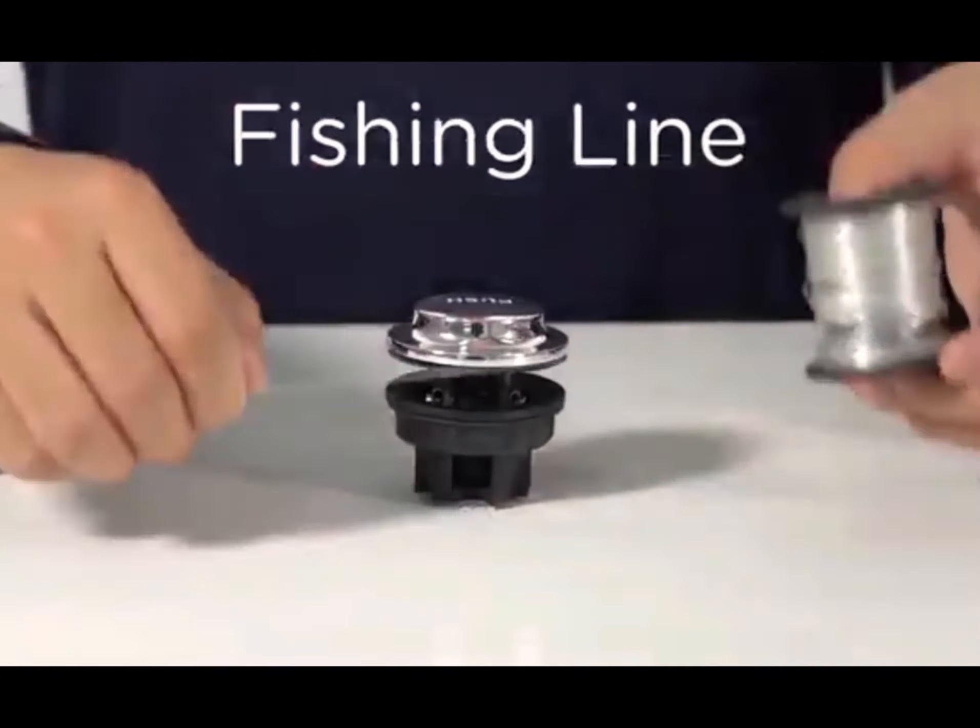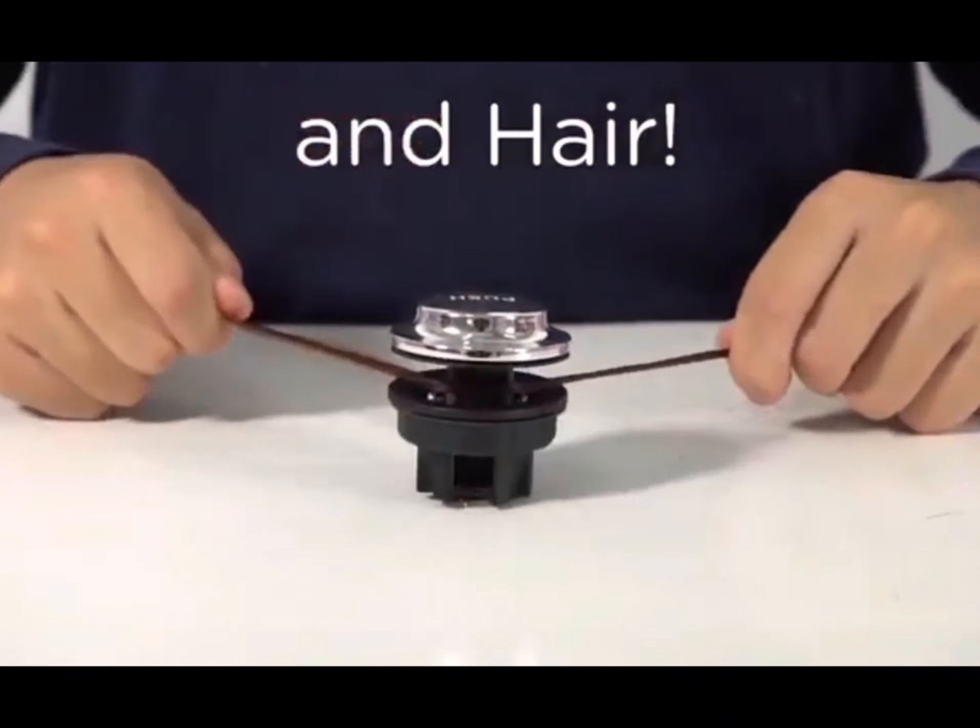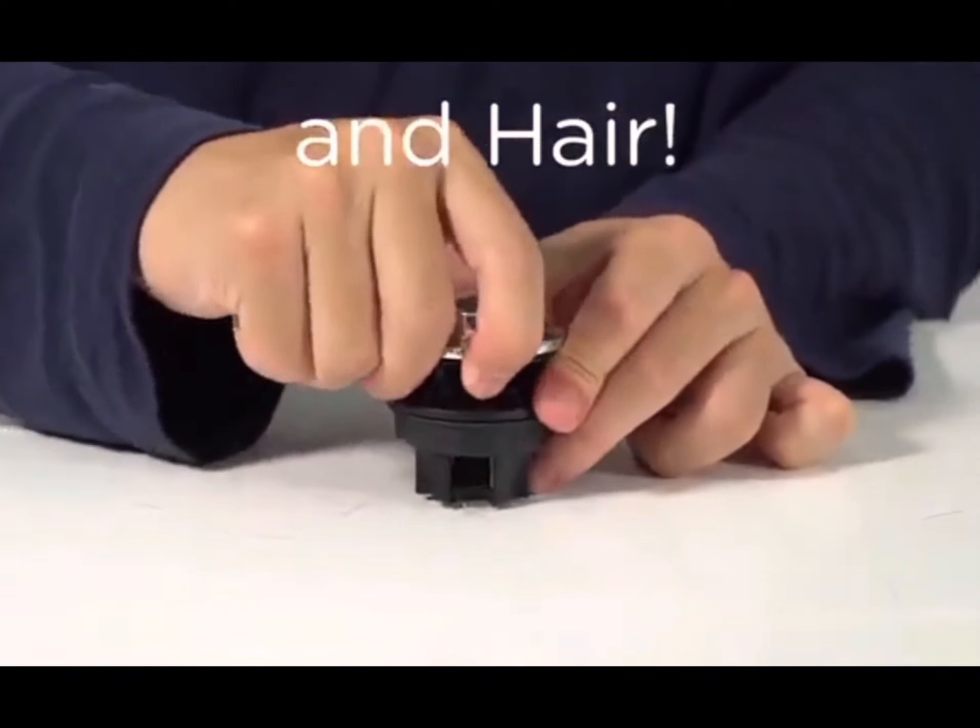Text sheet, plastic string, fishing line, and most importantly, hair. Pressed Drain can cut them all.